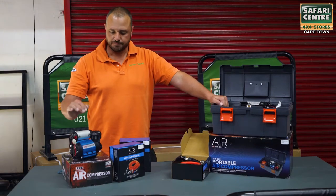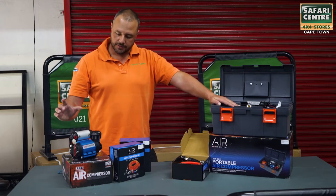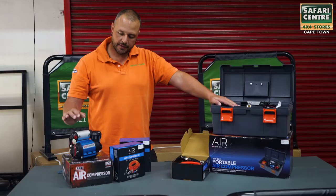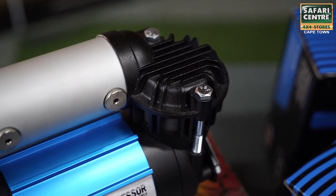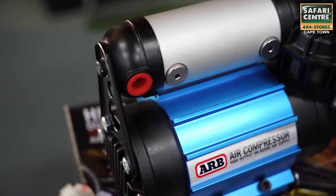This is the built-in unit. It's exactly the same as the portable unit. The biggest difference is that it's got a slightly bigger air tank with two additional outlets which you can use for air lockers, air suspensions, that type of thing.